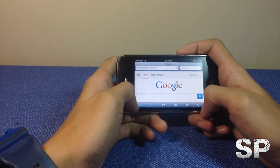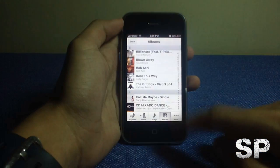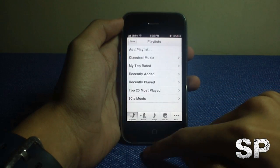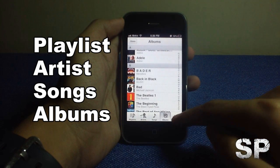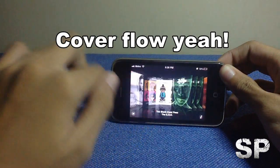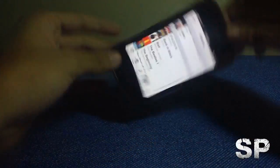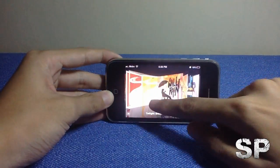This is the music app for the iPhone, which is similar to the iPod touch music app. You have playlists, artists, songs, albums, and more. If you go to albums and switch to landscape mode, it reveals Cover Flow so you can easily browse your songs. I'll test the speaker volume a bit later.